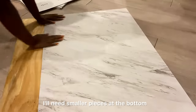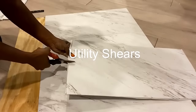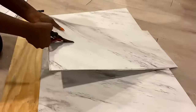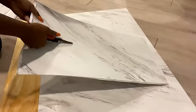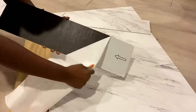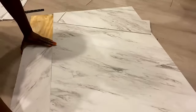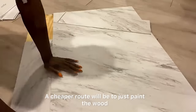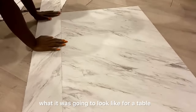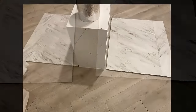I'll need smaller pieces at the bottom and I'll be making the cuts with utility shears. A cheaper route would be to just paint the wood — I decided to use the tiles because I wanted to see what it was going to look like for a table.